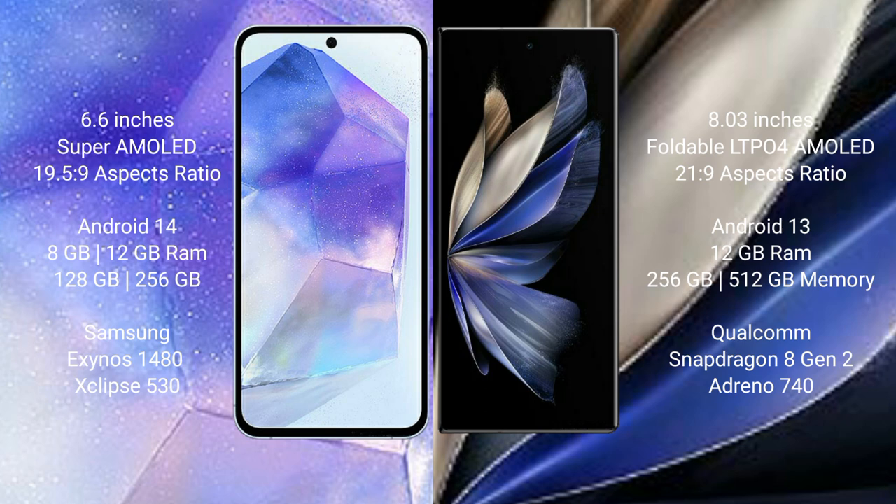Samsung Galaxy A55 comes with 8GB or 12GB RAM and 128GB or 256GB internal storage, powered by the Samsung Exynos 1480 processor with GPU Xclipse 530. Vivo X Fold 2 comes with 12GB RAM and 256GB or 512GB internal storage, powered by the Qualcomm Snapdragon 8 Gen 2 processor with GPU Adreno 740.